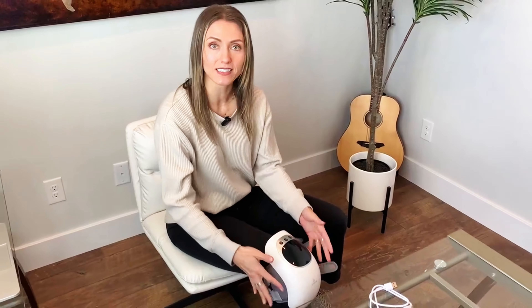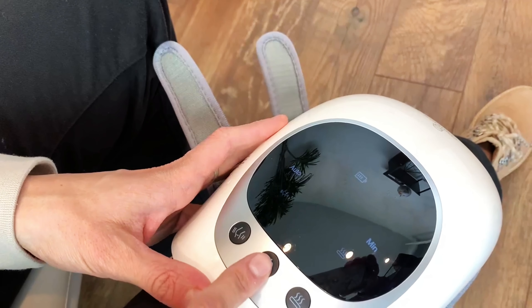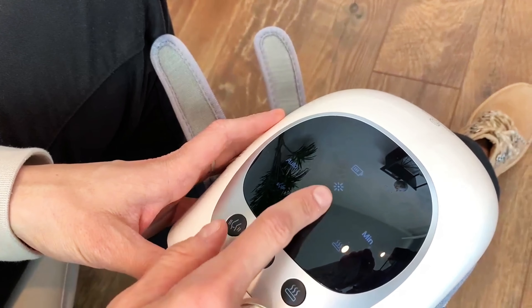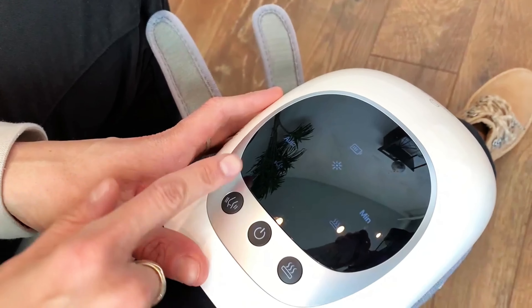I'm going to turn this on by pushing this middle power button right here. I hold that down — you can hear right next to the microphone that it's starting to go. You have the vibration happening on here and on here. Then right here you have heat, and then right here you have infrared. So there are three different types of therapeutic modes right there.